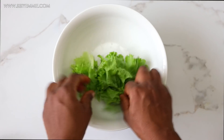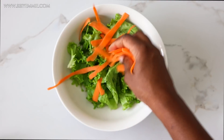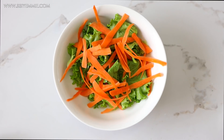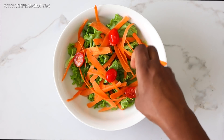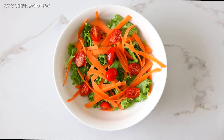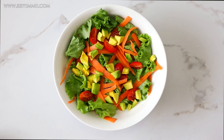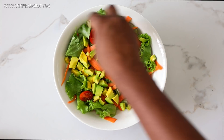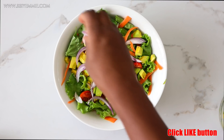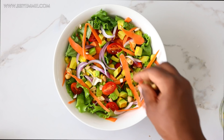Now it's time to assemble. I'm putting my lettuce down first — you can assemble it however you like. Then I add some carrots, cherry tomatoes, avocado, bits of onion, and a sprinkling of my suya-coated cashew nuts.